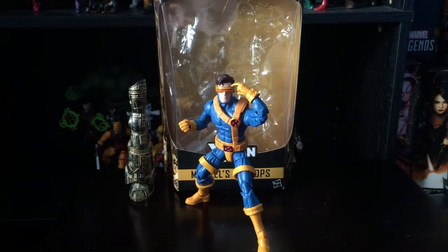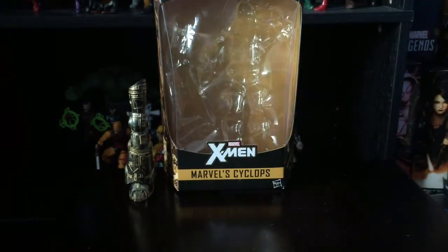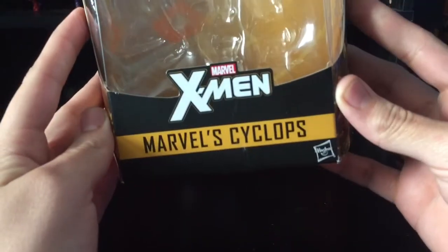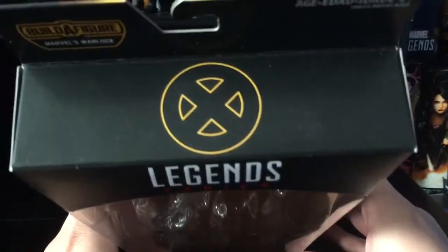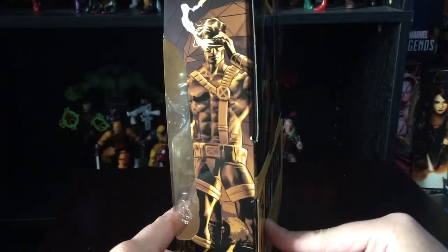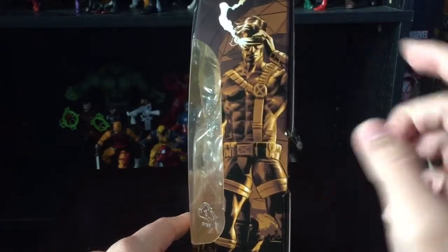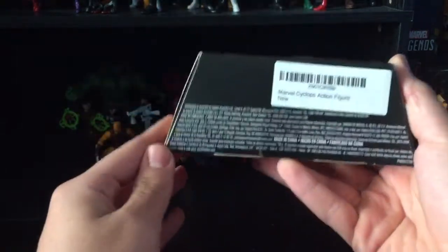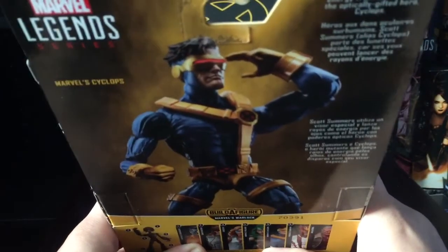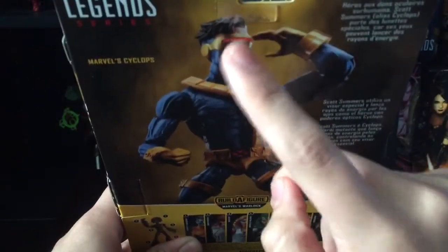This is probably the version of Cyclops that everybody wants in their collection. To start the review, let's take a look at the packaging like we always do. You got 'Marvel Cyclops,' 'Marvel X-Men Legends Series,' and an excellent X-Men logo at the bottom. Very nice image of Cyclops — I really dig that artwork.